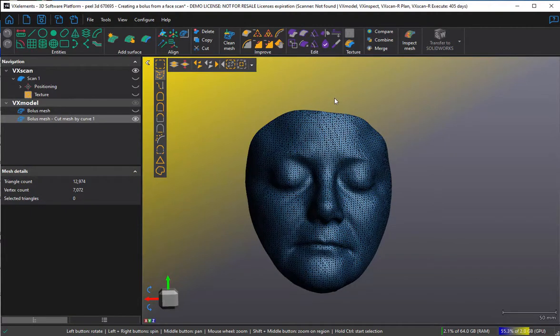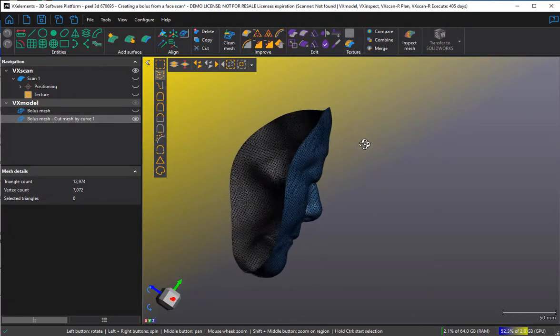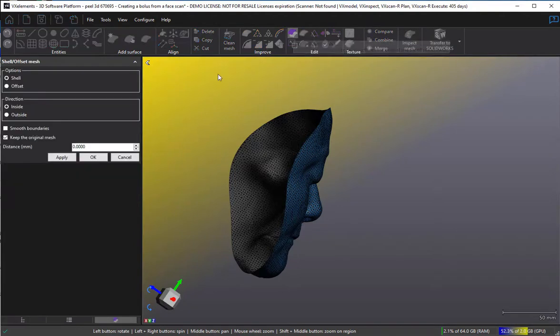The next thing we're going to do is extrude it, because this is a zero-thickness surface. We're going to extrude it using the shell offset mesh function. All that does is let me offset it to the inside or the outside. This surface is the accurate representation of the face, so I'm going to offset it to the outside so the inside remains the good fit. Then it's just a matter of specifying the thickness — I think one millimeter would be enough, maybe two in your bolus application. I just do apply.